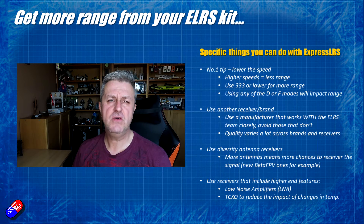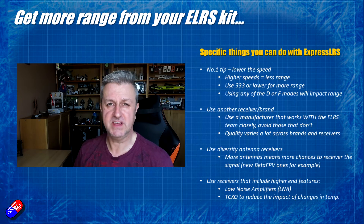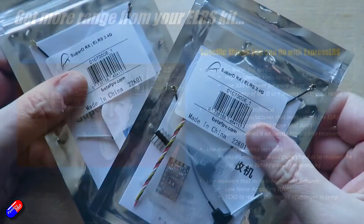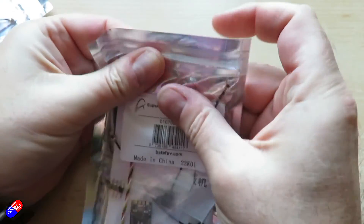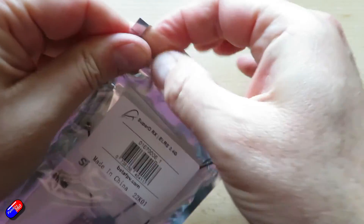The other thing you can do is use a receiver with diversity antennas — they've started to come out now. Things like these new ones from BetaFPV, which not only have diversity receivers and antennas but also have a couple of other tricks as well.